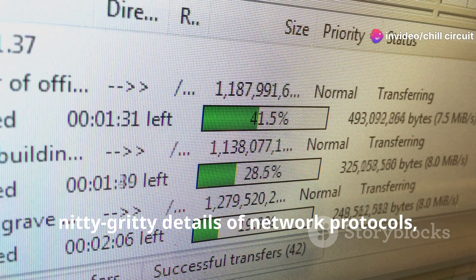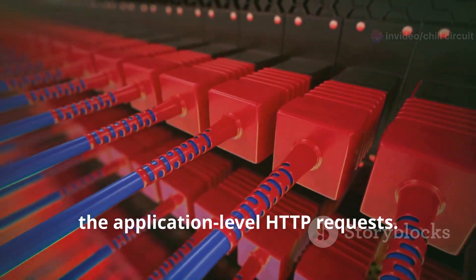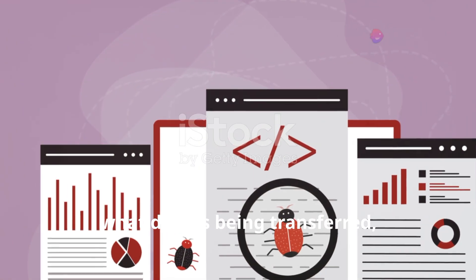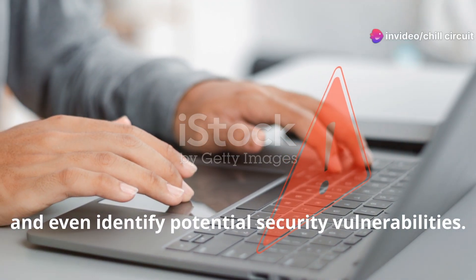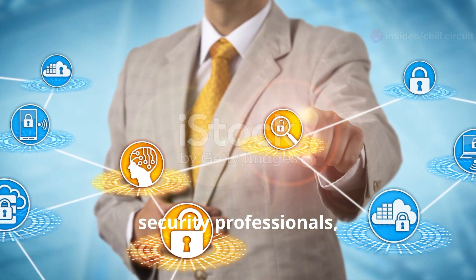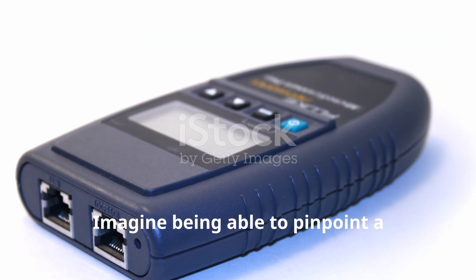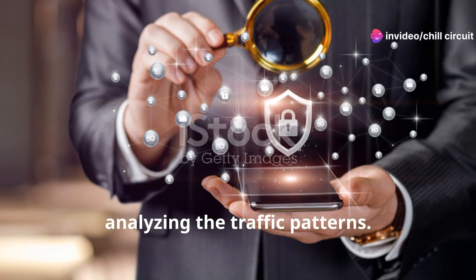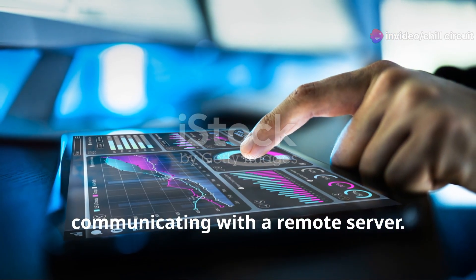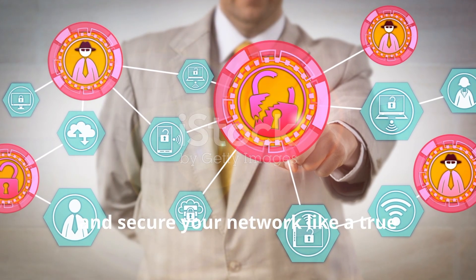We're talking about diving deep into the nitty-gritty details of network protocols — from low-level TCP/IP handshakes to application-level HTTP requests. With Wireshark you can see which websites are being accessed, what data is being transferred, and even identify potential security vulnerabilities. It's an invaluable tool for network administrators and security professionals. Imagine being able to pinpoint a bottleneck in your network by analyzing traffic patterns, or identifying a suspicious device communicating with a remote server.